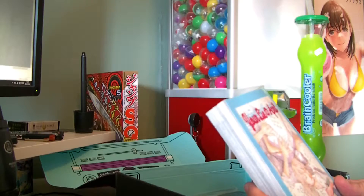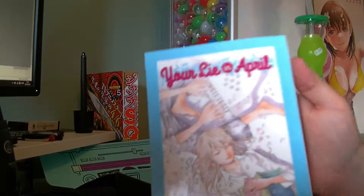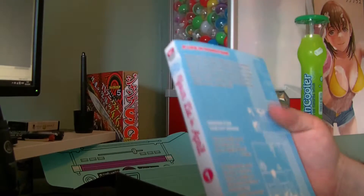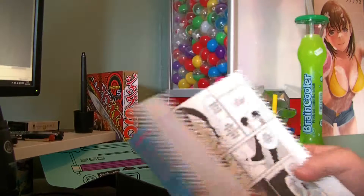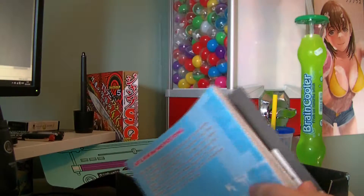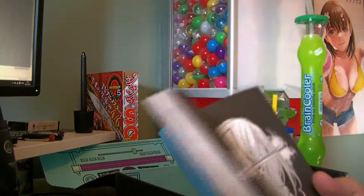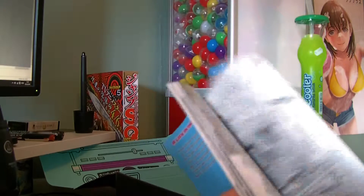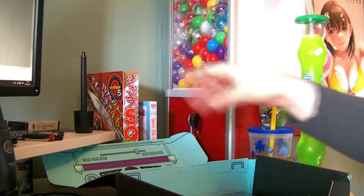It's a manga this time — Your Lie in April, by Naoshi Arakawa. I haven't heard of this before. It's in English, so I don't have to concentrate to read, we can just read in English — pretty nice. I'll put it with my other manga, English section.